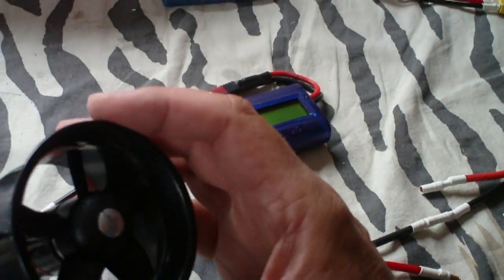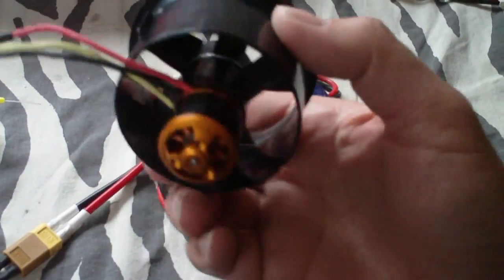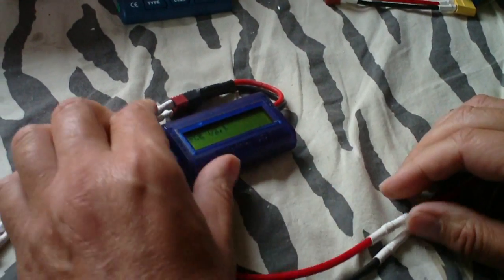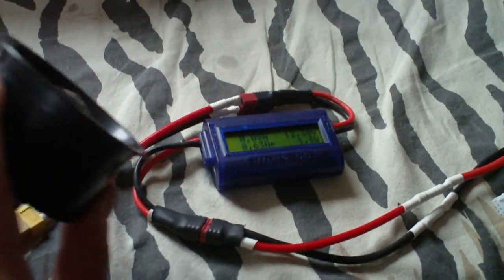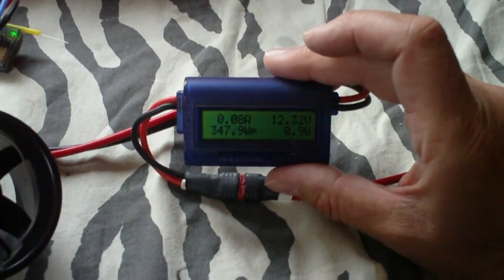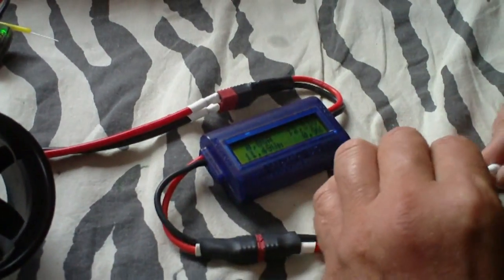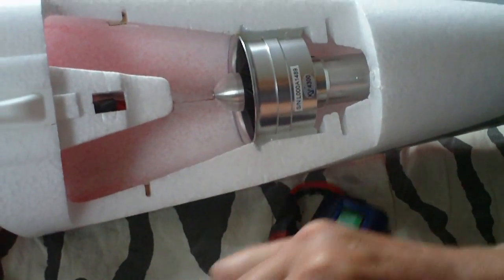Now I want to show you the power comparison for the Stinger 64. This is the stock motor with the stock speed controller — let's see how much power it gives. Okay, there you see it: 350 watts on the stock motor.